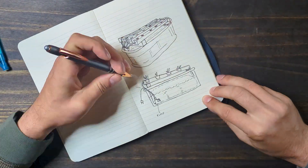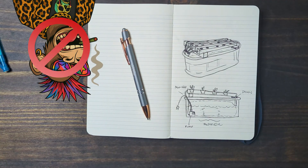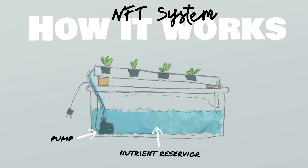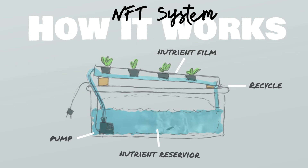If you're not familiar, this type of hydroponic system is called NFT — not that one. It stands for nutrient film technique. Here's how it works: a small water pump sends nutrient-rich water from the reservoir up to the top of these channels. The water flows in a thin film along the bottom, just enough to touch the roots of the plants. They get all the nutrients they need without drowning. Gravity then pulls the water back down into the reservoir, where it's recirculated again. It's simple, efficient, and I can't forget to water it.